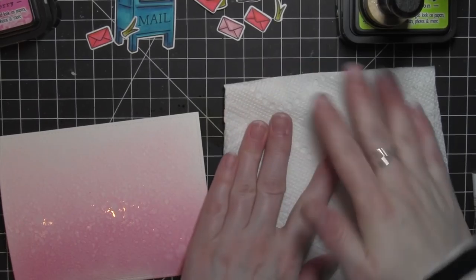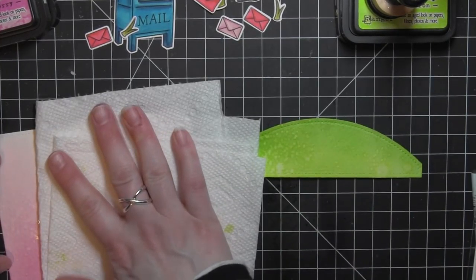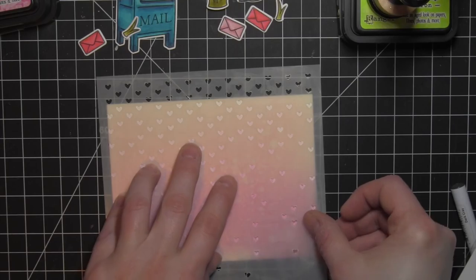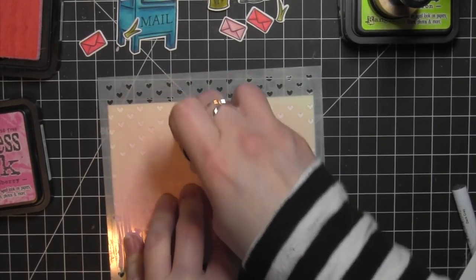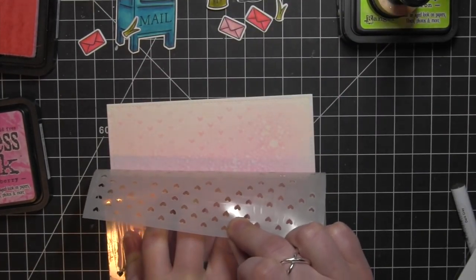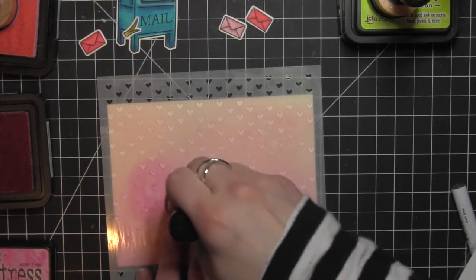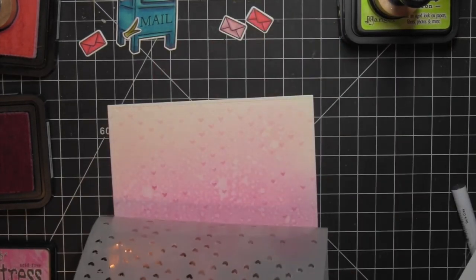I'm going to spritz both of these pieces with some water from a mini mister, let it sit for about 30 to 60 seconds, and then dab it up with a dry paper towel — that's going to give me really great distressed backgrounds. To add even greater interest, I'm taking the Falling Hearts stencil from Simon Says Stamp and applying Spun Sugar and Picked Raspberry Distress Inks through it. Near the top where it's lighter I'm using Spun Sugar, then gradually working down to Picked Raspberry, and purposely not applying ink through every single hole to keep it a little more random.